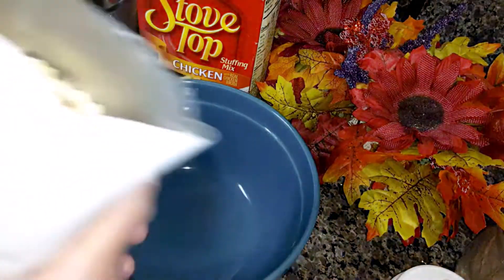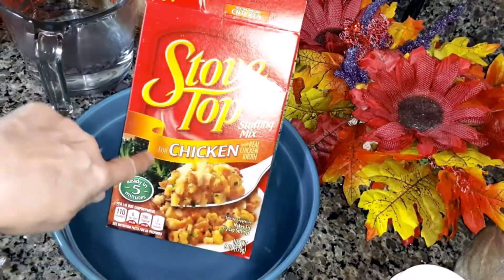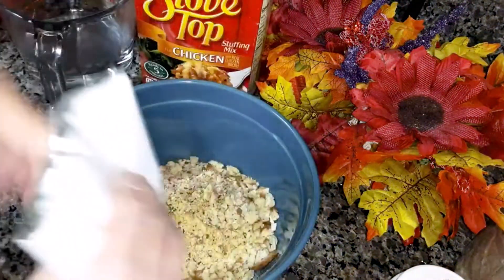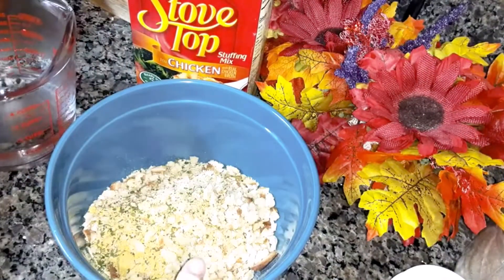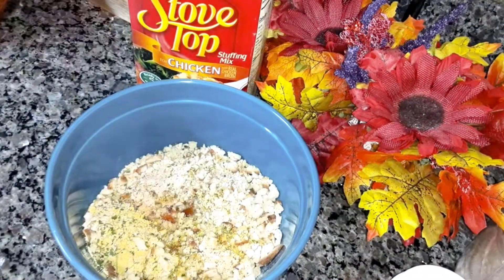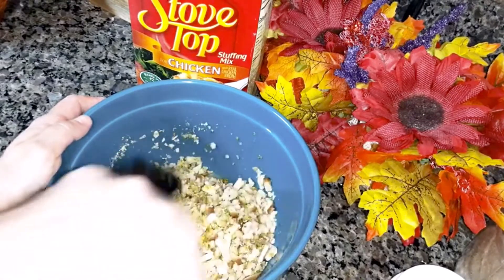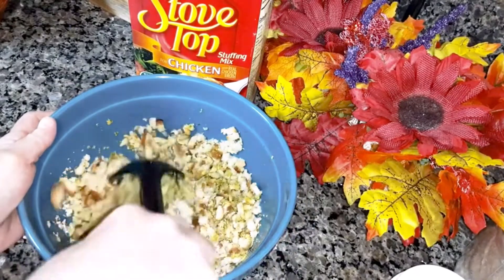You're going to need one box of stuffing mix — any stuffing mix you want. I'm using Stove Top chicken. Then you're going to put one and a quarter cup hot water in there, mix that together, then set that to the side and let it soak up the water.